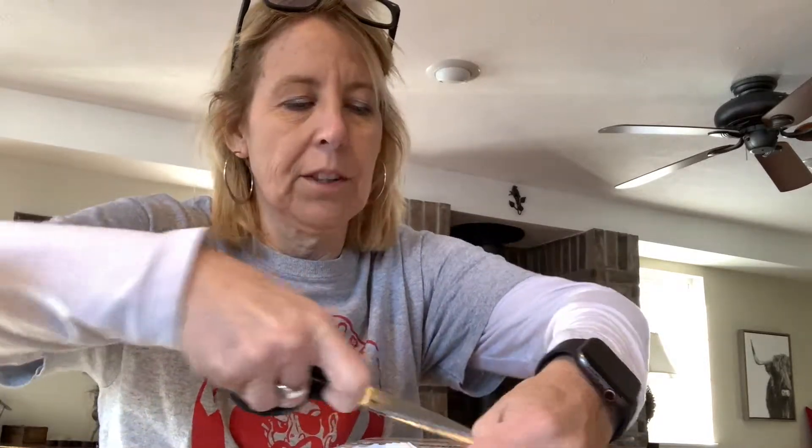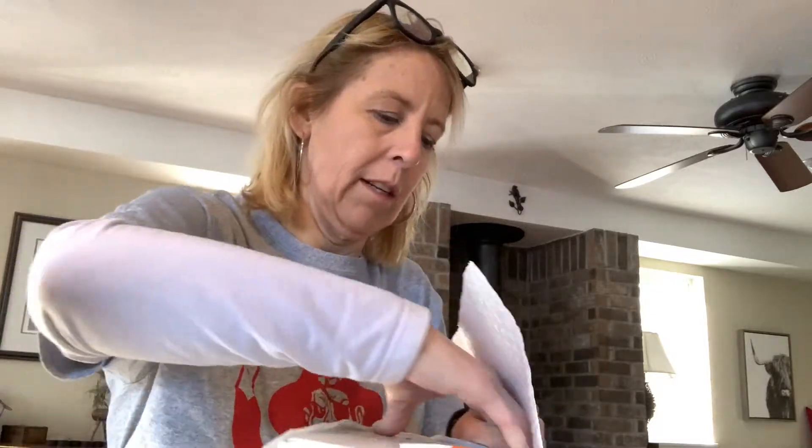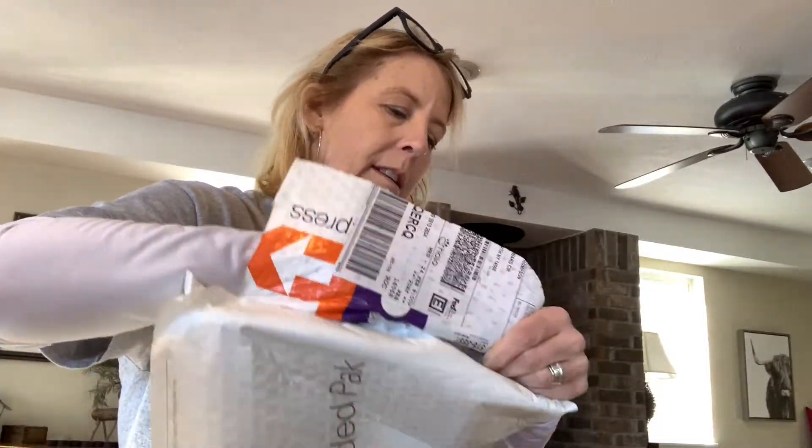If you're interested in knowing what's in the contents of this box, feel free to watch. If unboxing videos are not for you, I would pop over to the next video probably. Let's see what is in the contents.